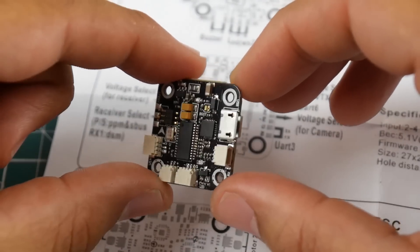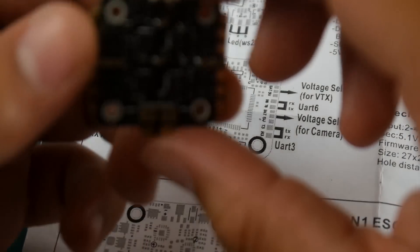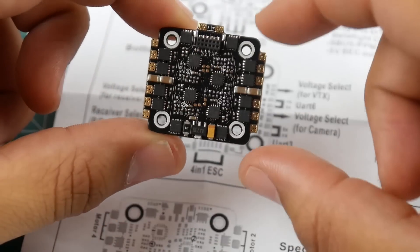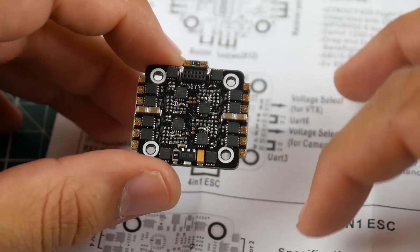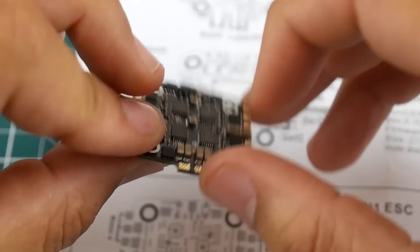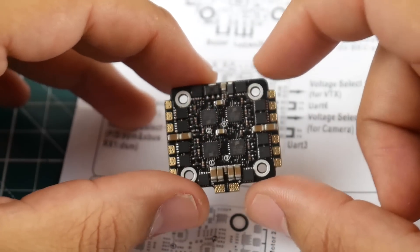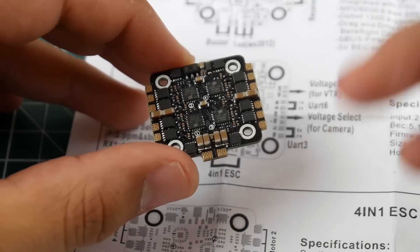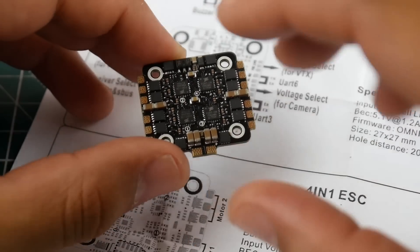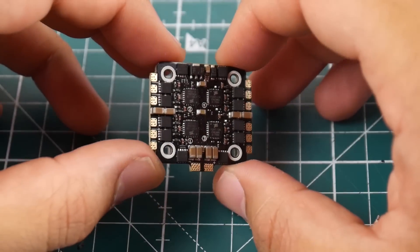Overall it's a very nice little board, and it does look conformal coated. Now for the ESC: it's a 20-amp DShot 600 ESC with decent filtration — not common for boards like this. There's no regulator on board, and the firmware is GH15. One thing to note: the pads are quite small. I highly recommend zip-tying your XT30 or battery connector wire, because I've ruined 20x20 ESCs from not doing that.